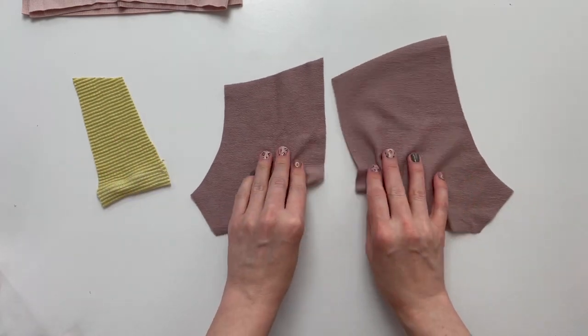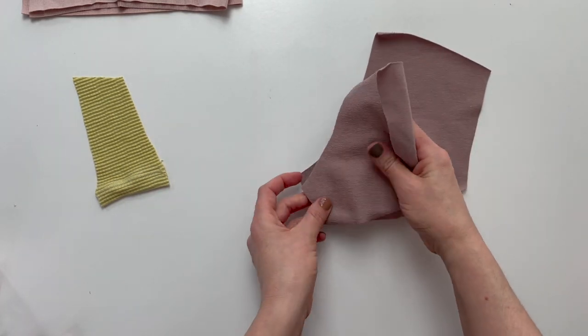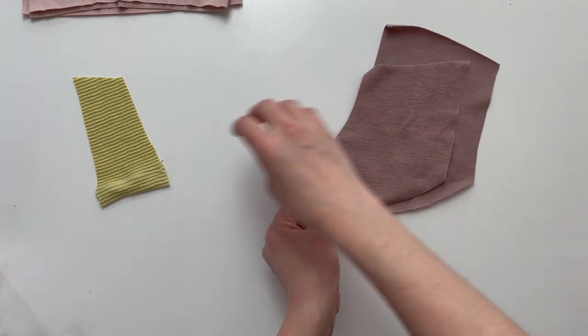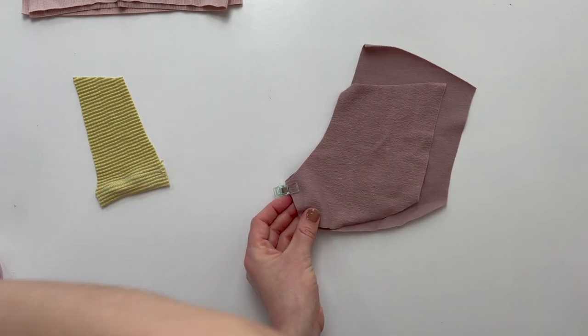Grab one shorts front and back leg pieces. Place these right sides together, matching along the inseam. Place a pin or a clip to hold it in place and then sew or serge to finish the seam.